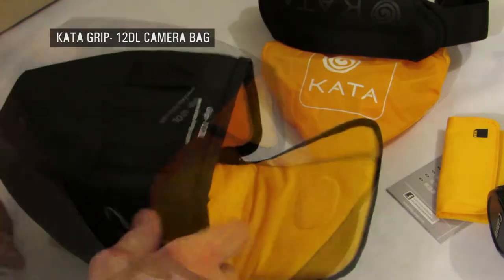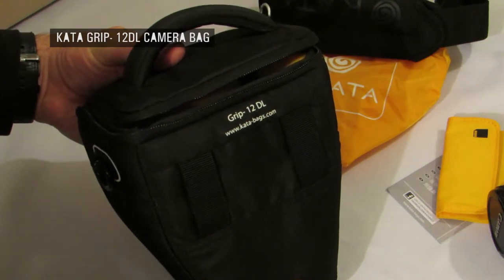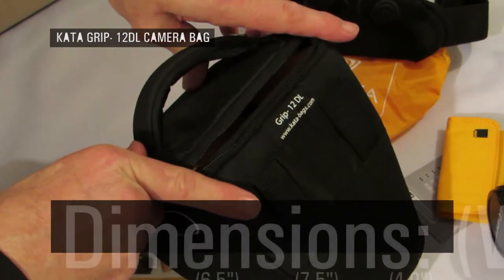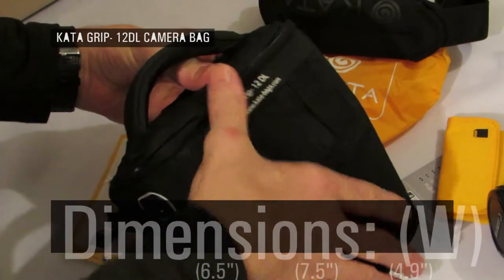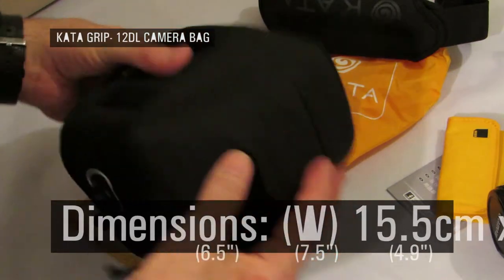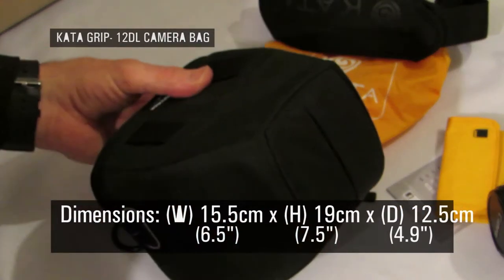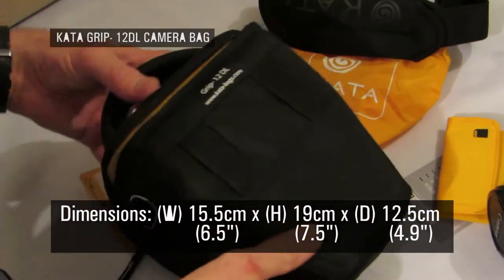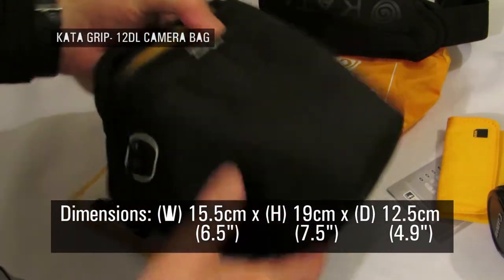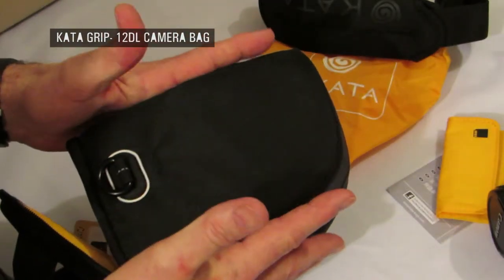It's very, very well made indeed. Let me give you some dimensions. The width is 15.5 centimetres at the widest point. The height is 19 centimetres top to bottom. The depth is around 12.5 centimetres. In inches: 6.5 inches wide, 7.48 inches long, and 4.92 inches deep at its widest point.